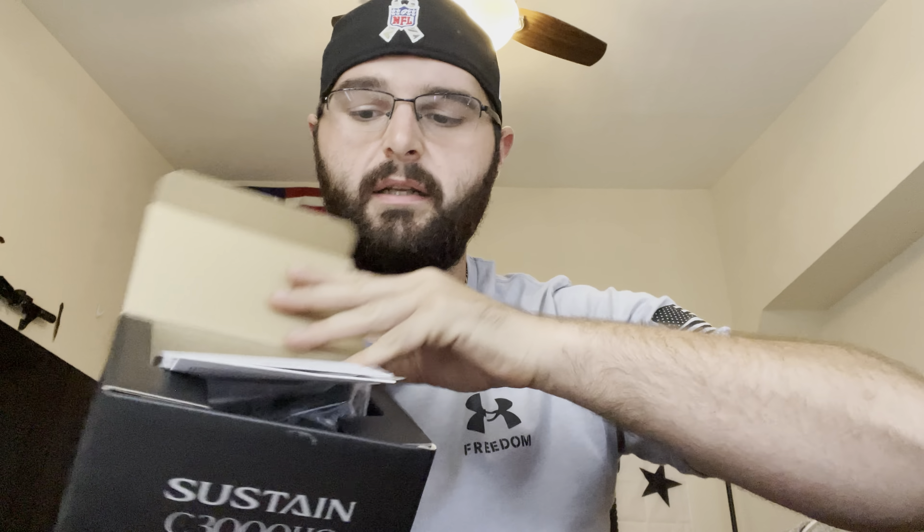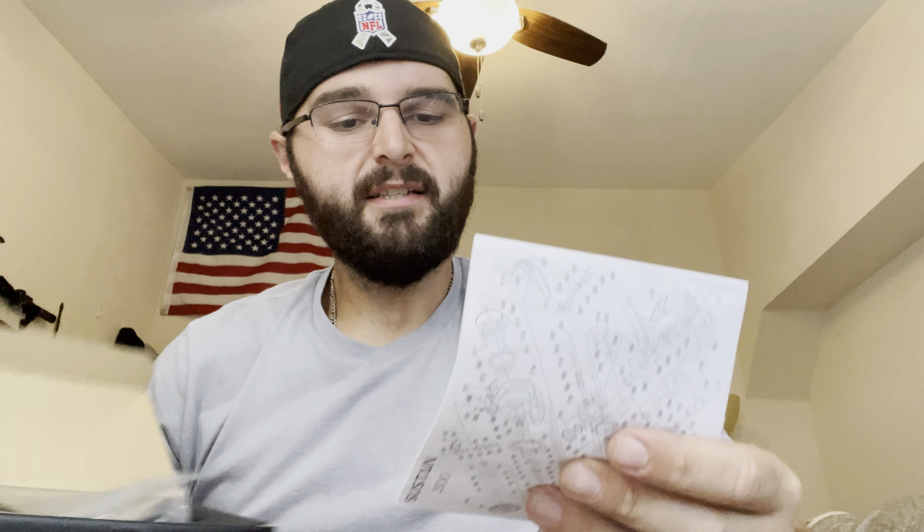The Sustain 3000 HG — as you can see — completely not even touched yet. You get a lot of schematics, part numbers, and the whole sheet right here, so it does come with that. You also get the T-handle for the C3000. I want to say the 2500 has the little ball handle. But here we go.